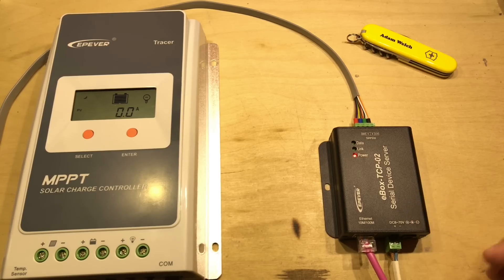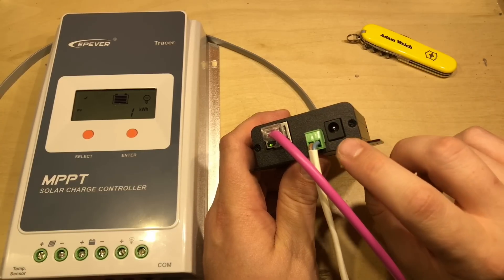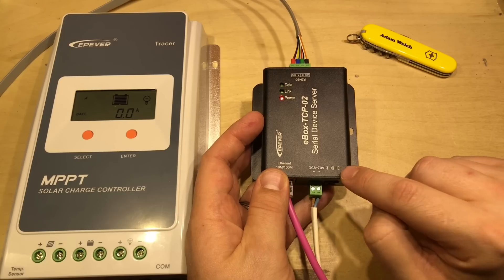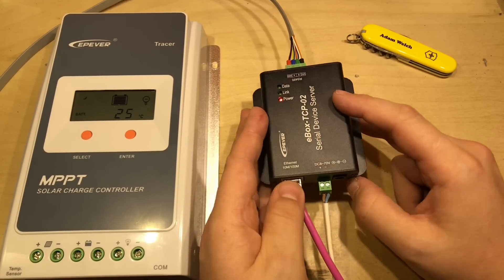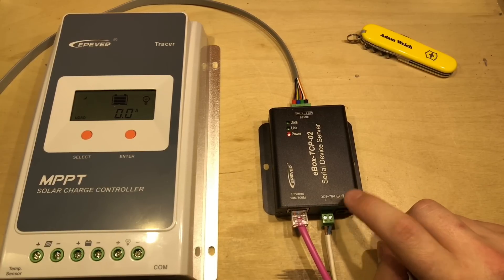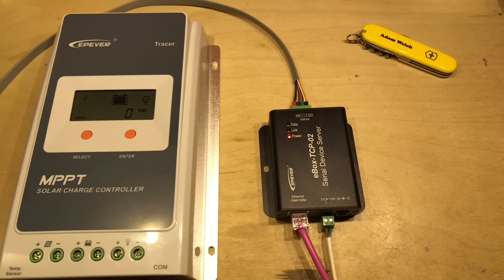After playing with this for a couple of hours and doing some further research, there are a couple of things I'd like to mention. Firstly, as the name suggests, there is also an E-Box TCP-01 available, and that's not just an RS-485 adapter — it also does RS-232 for those charge controllers that use that protocol, and could potentially be used with all sorts of other devices. The second important point is that the 5.5/2.1 barrel jack input is actually centre positive, not centre negative as it mentions on the case. When I connected it up earlier I tested the reverse polarity protection, which seems to work. So do ignore the diagram on the outside of the case.